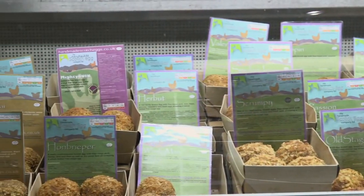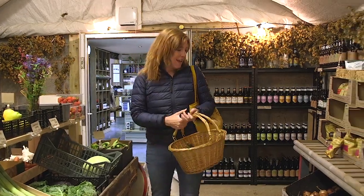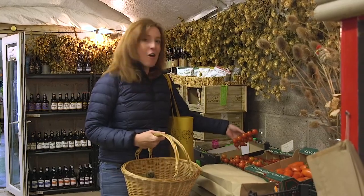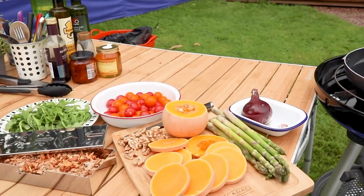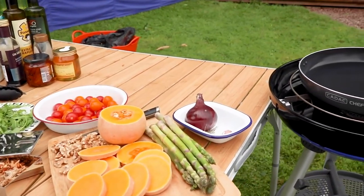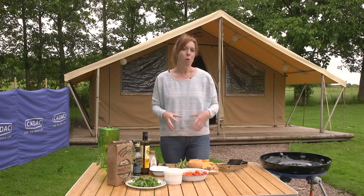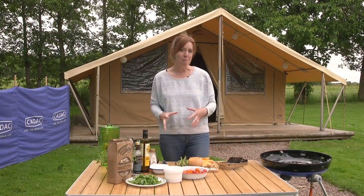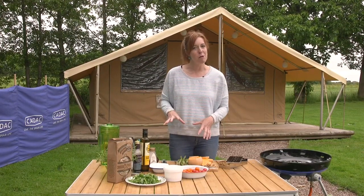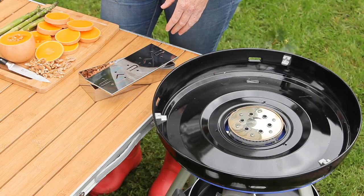I'm going to be cooking a vegan dish on my Cadac. I've got the last bunch of local asparagus here and these look particularly good. I'm going to try and smoke some cherry tomatoes and see how we get on. It's a warm salad of butternut squash and tomatoes with some nuts and beans, but the twist is I'm going to smoke the butternut squash and the tomatoes to give the whole dish that lovely smoky barbecue flavour.